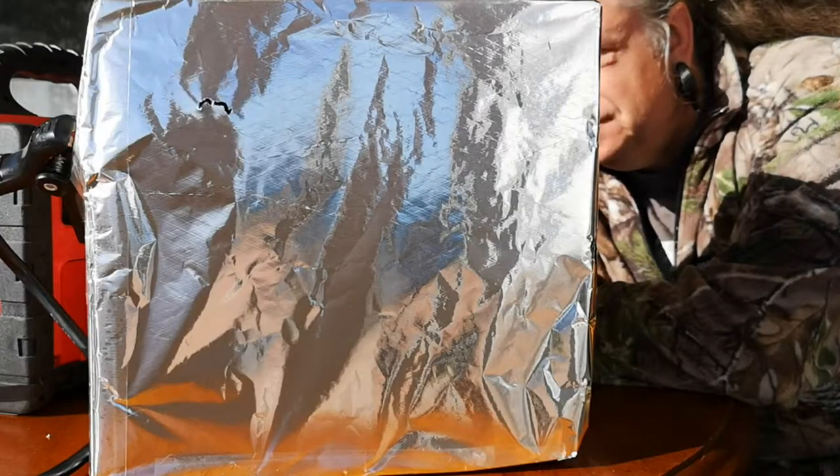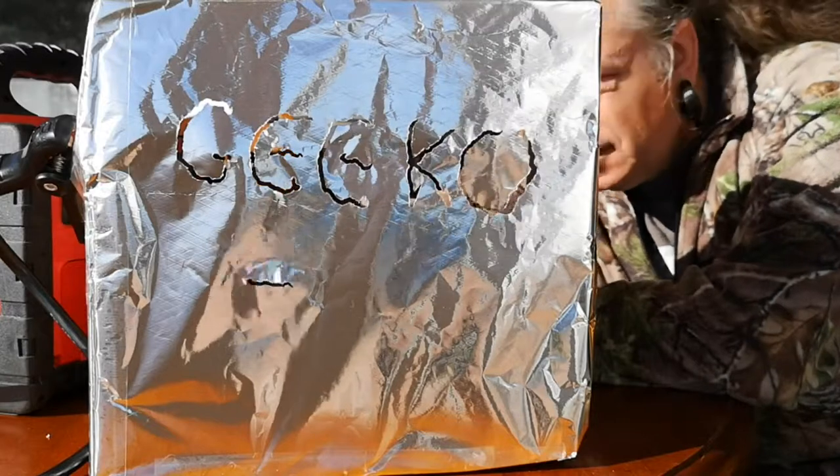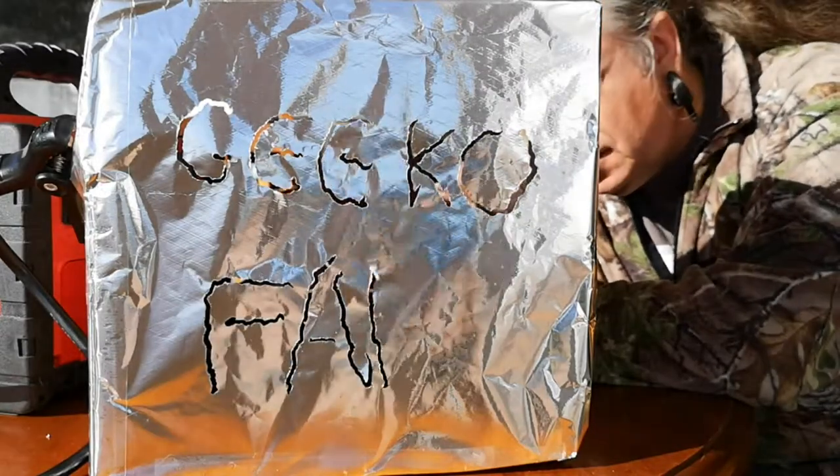Hi, I'm Vic, and welcome to Geek-O-Farm, where we do things differently.